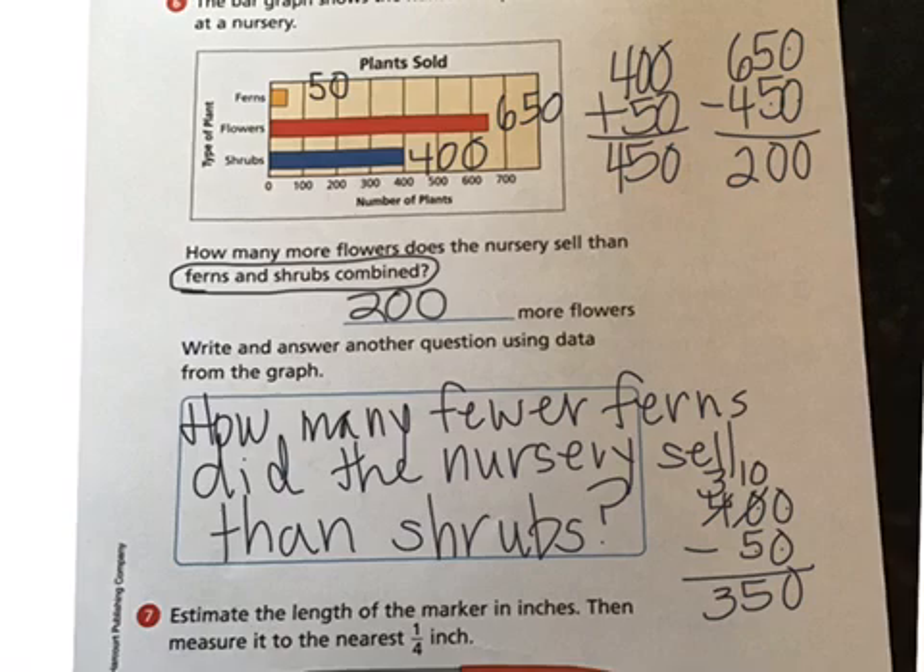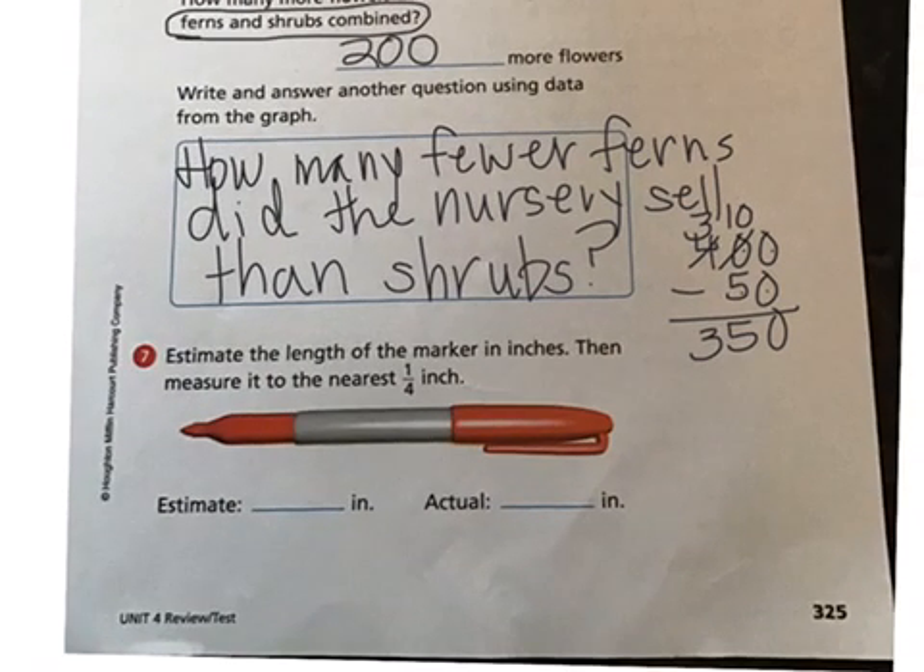Going on to number seven: estimate the length of the marker in inches, then measure it to the nearest one-fourth. I'm going to guess this marker is about three and a half inches long. Then I'll get out a ruler — or a tape measure if you don't have a ruler. You could check the back of your math book for a ruler. I did actually measure it and it is four and one-fourth inches.